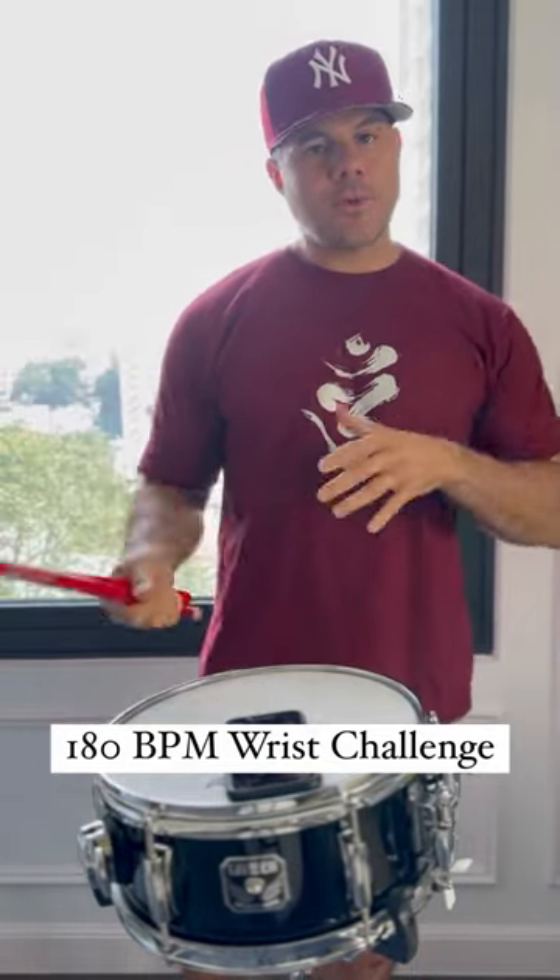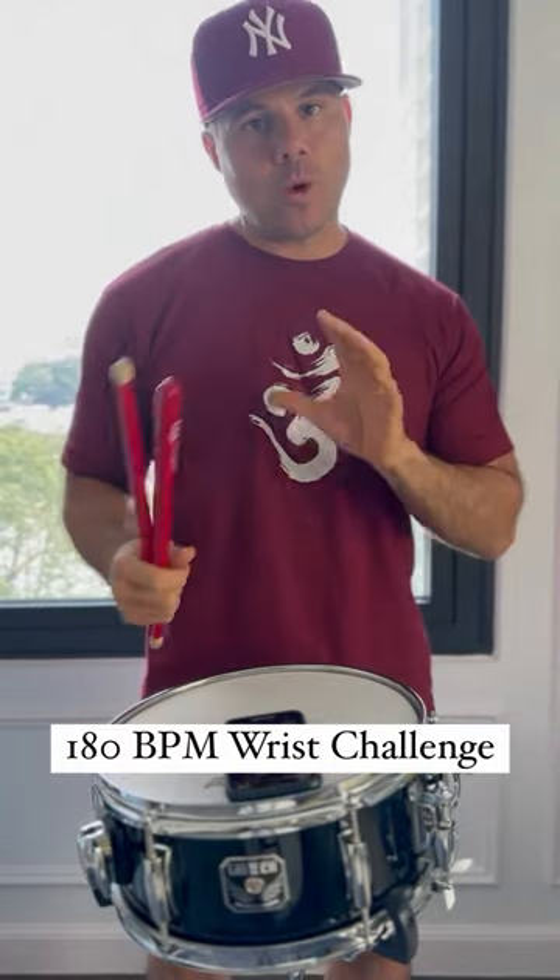What's up guys, want you to try this one out today. We're going to do 180 BPM for 1 minute, 16th notes.